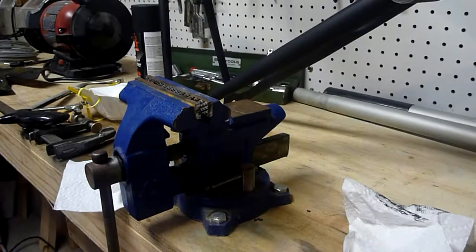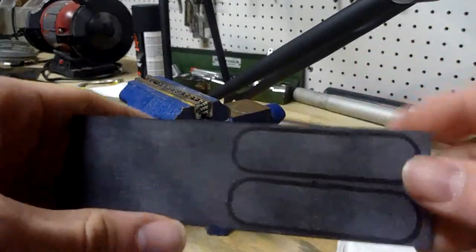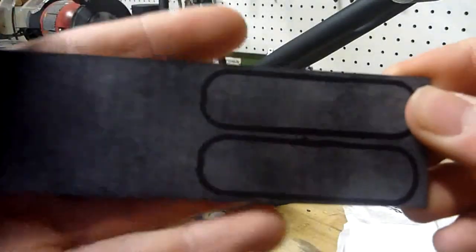Alright guys, second part of this video series. This part we're going to be taking the G10 scale, or the slab, cutting it about here and down the middle to separate the two templates.